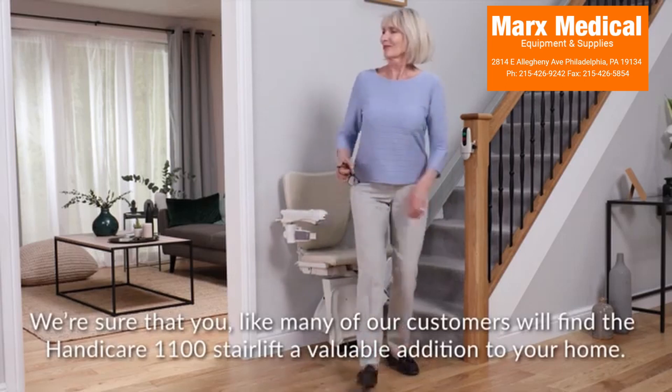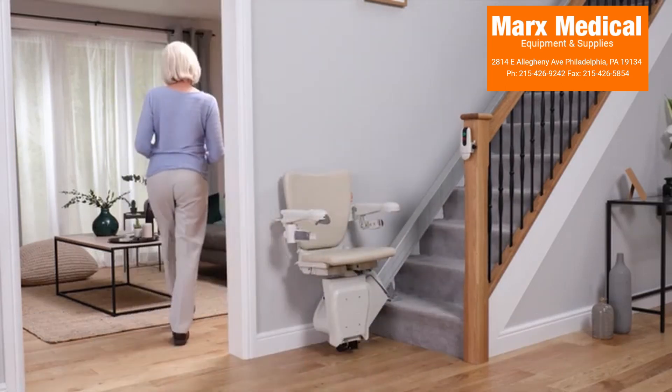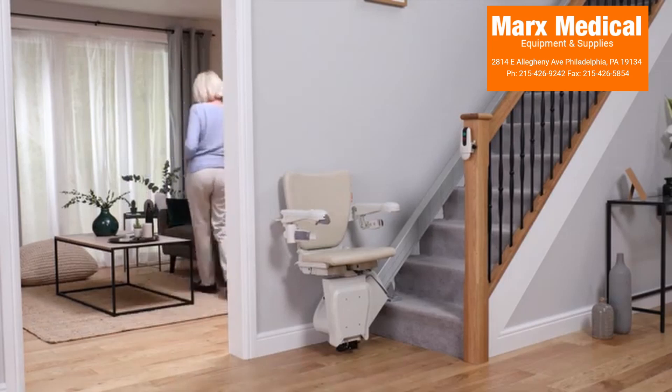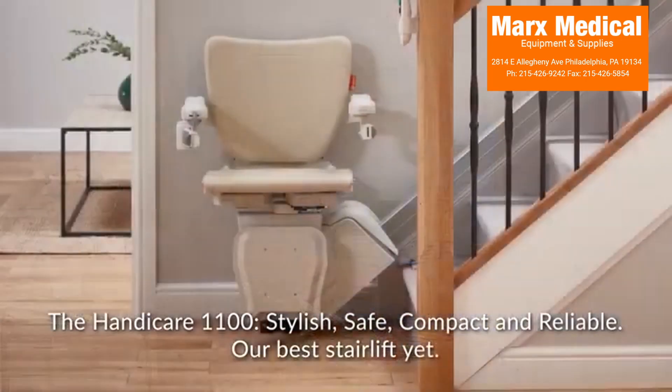We're sure that you, like many of our customers, will find the Handicare 1100 Stair Lift a valuable addition to your home. The Handicare 1100 — stylish, safe, compact, and reliable. Our best stair lift yet.